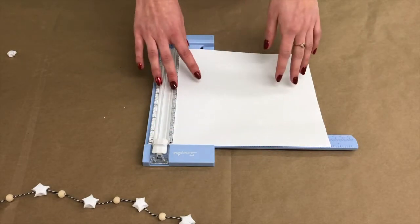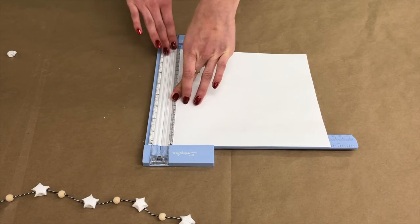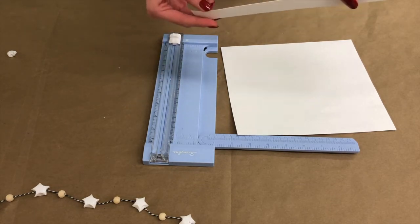For step one, we'll be cutting our piece of paper into one centimeter wide strips. It's easiest to do this with a paper cutter, but if you don't have a paper cutter, using scissors works as well. This should be about how thick it is.